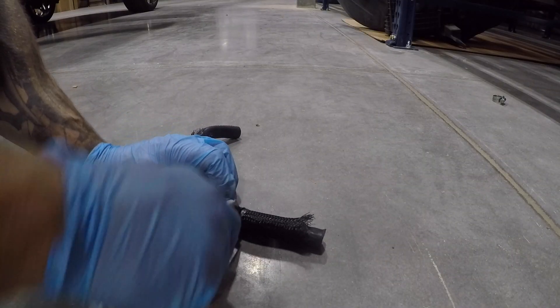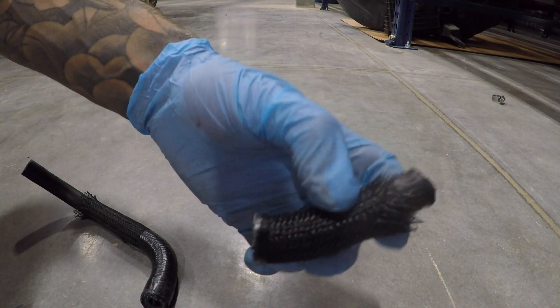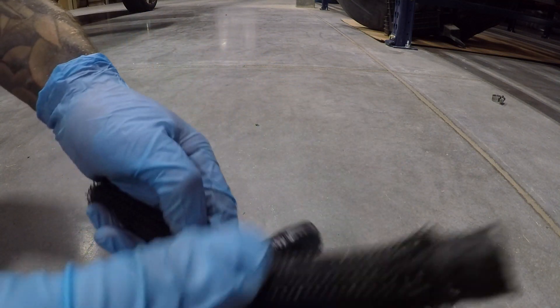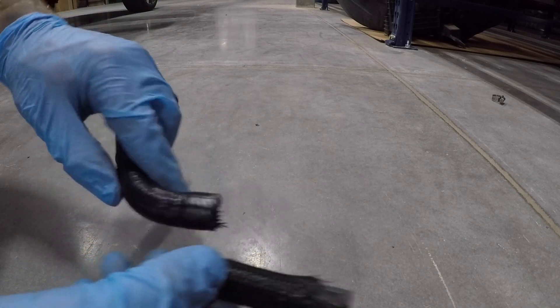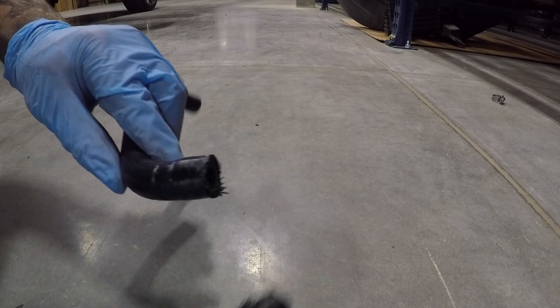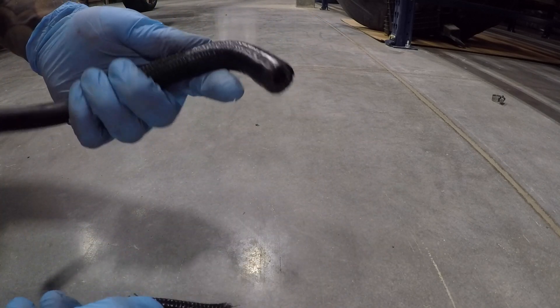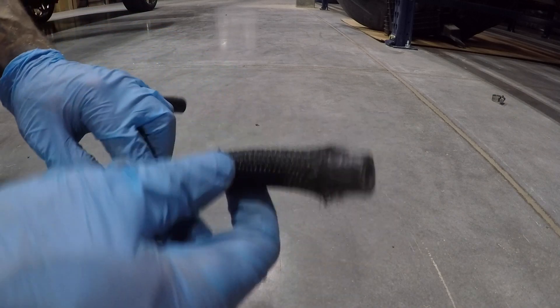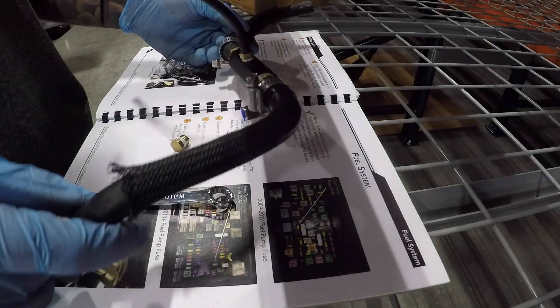We got three inches chopped out of the hose. One reason why the previous owner might have chose not to trim it is if you ever wanted to go back to stock, your hose would be too short — you'd be missing three inches, though you could still put a union in there. Since we have two hoses and I can still retain my factory one, we went ahead and chopped out that section. Let's put it all together.